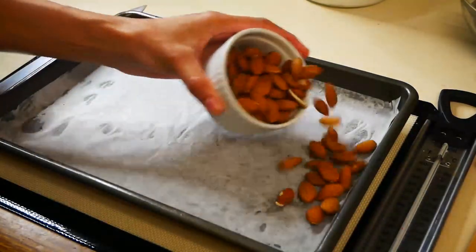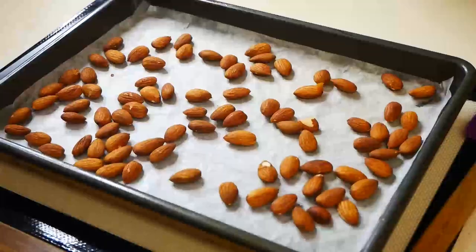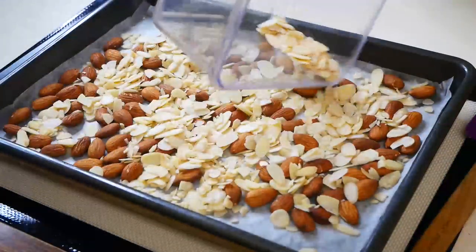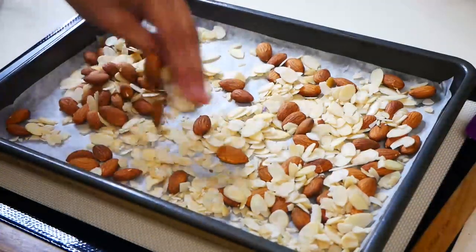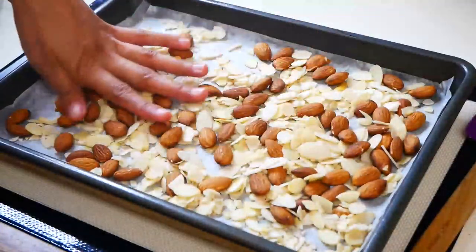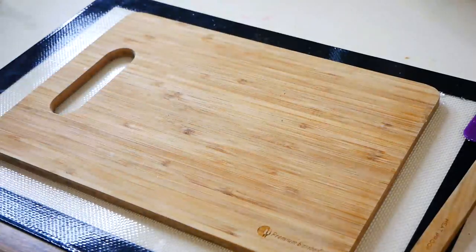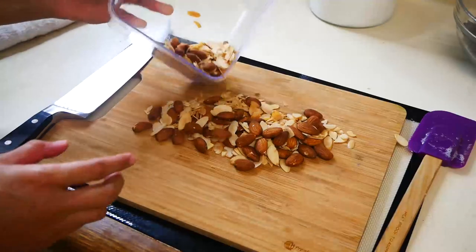The first thing we're going to start off with is toasting our almonds. I have a half a cup of whole almonds and a half a cup of sliced almonds. We're going to slightly toast our almonds in a 365 degree oven for about 10 minutes. Once they're out of the oven, you're going to roughly chop your almonds and then set it aside.